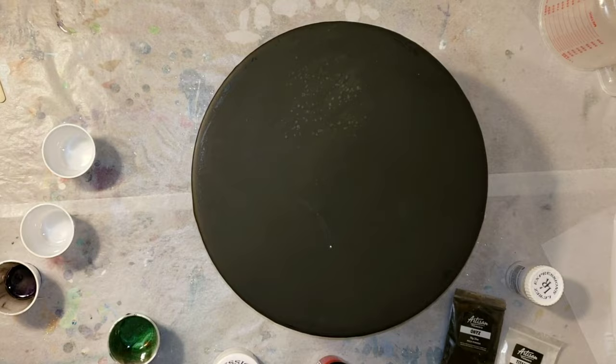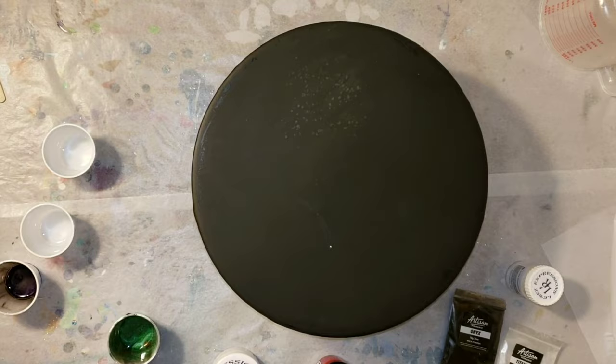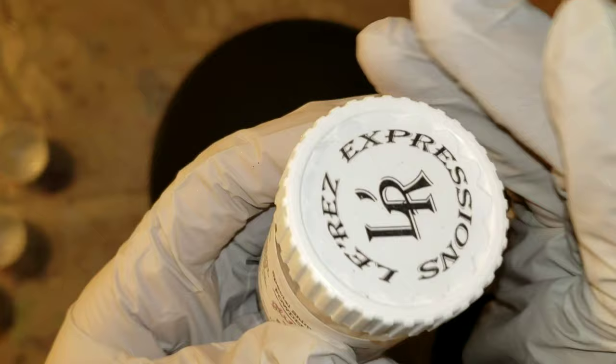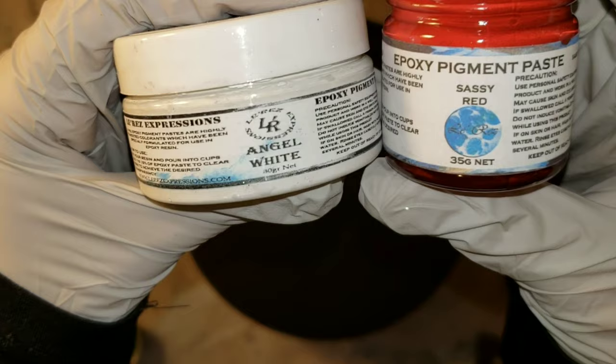She's an amazing resin artist and she's always making the most beautiful resin art, so we're just going to jump right in and get started. I'm going to be using the Artisan Mica Powders in Onyx and Titanium, this Glitz and Glam Pigment Stardust by Larez, the Angel White Epoxy Paste by Larez, and the Sassy Red Epoxy Paste by Larez.